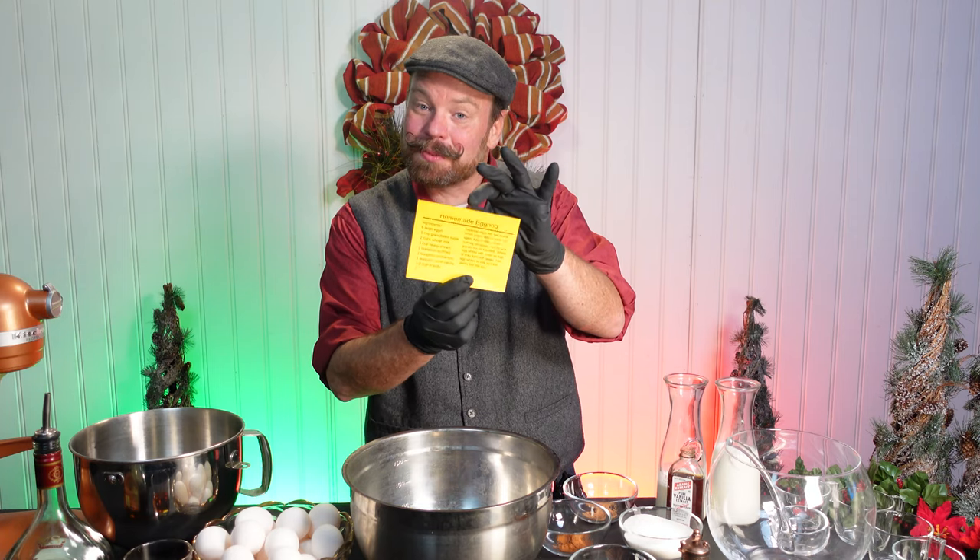Let's get started on making this homemade eggnog. And if you've received a cocktail kit from Elixir Craft Cocktails, you've received one of these recipe cards as a Christmas present. We're going to teach you how to make it today.